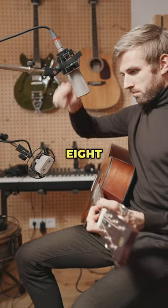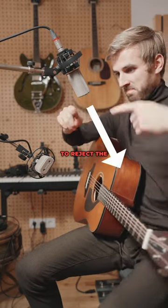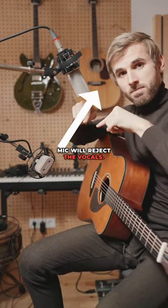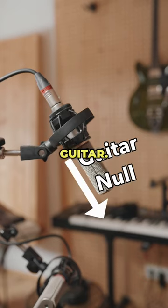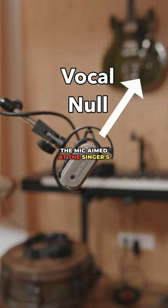Let's use two figure of 8 mics. The nulls of the vocal mic can be positioned to reject the guitar, while the nulls of the guitar mic will reject the vocals. Start by positioning one mic facing the vocal with the bottom or side null of the mic pointing directly at the acoustic guitar. Place the other mic facing the acoustic guitar with the top or side null of the mic aimed at the singer's mouth.